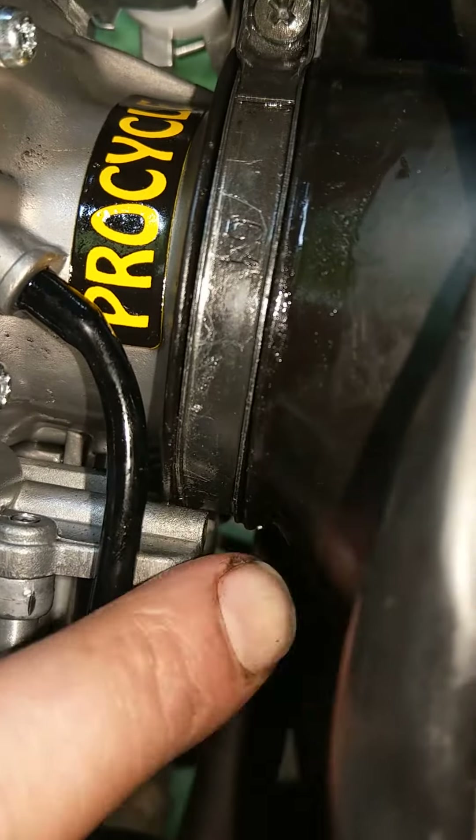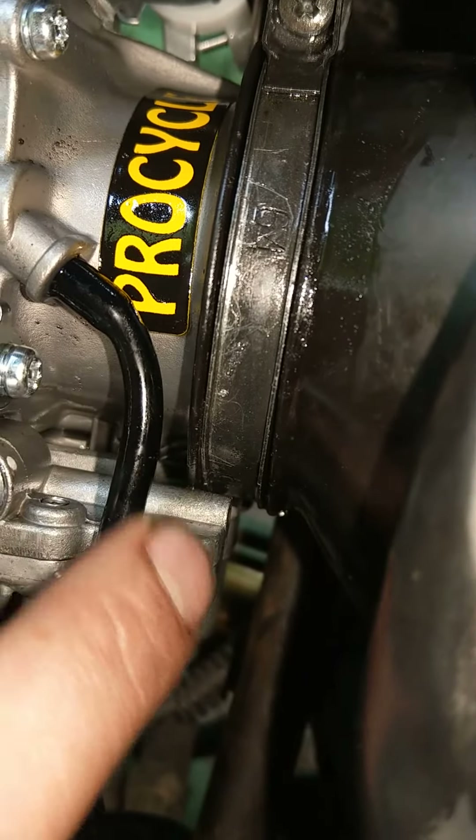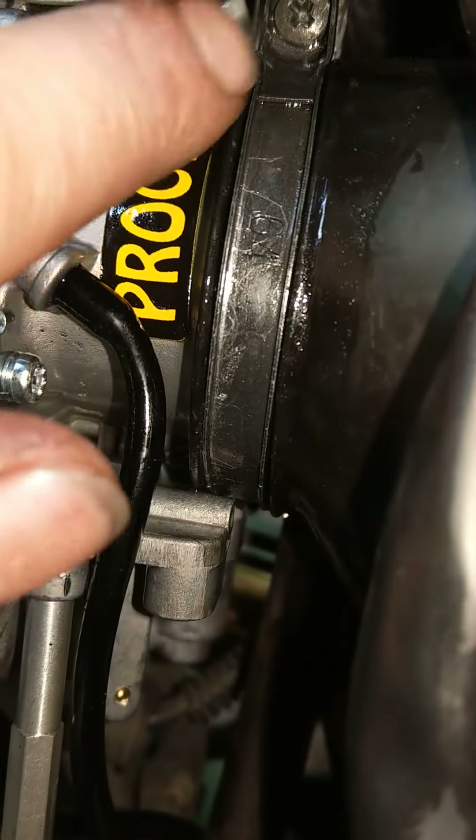These clamps right here have these edges that catch right here, and you will not get this on there correctly.